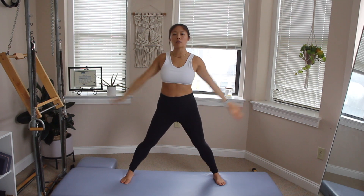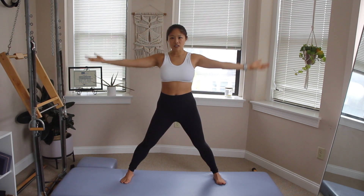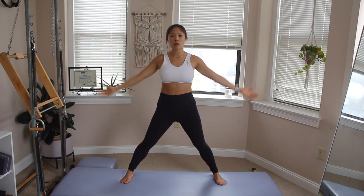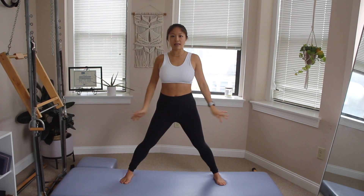Lift it all the way up, arms are gonna come low — big inhale, arms reach high. Exhale, arms come by your sides. Two more — inhale, and exhale. One more, last one — inhale and exhale. Hands come to hips, flat back, fold forwards here, keeping the weight over your toes. Come all the way down, hands come to the ground.